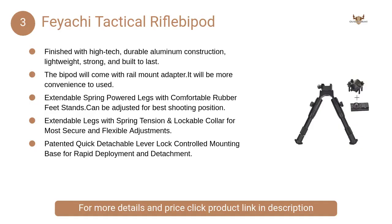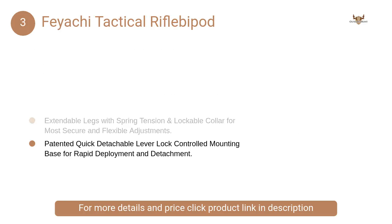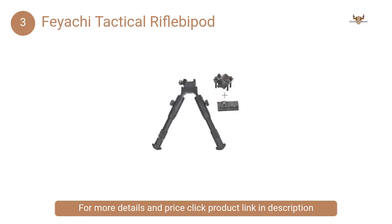At Number 3: Feiyachi Tactical Rifle Bipod. It has been made from good quality aluminum, which is extra durable. So this bipod will last you a long time whenever you go on a shooting trip.